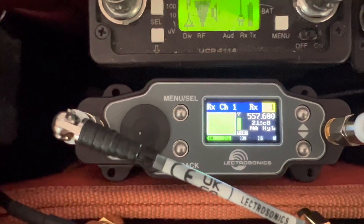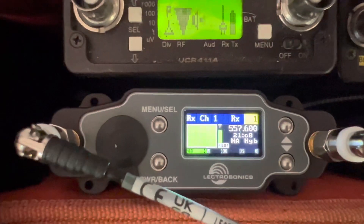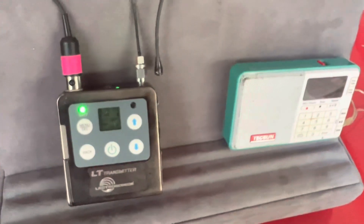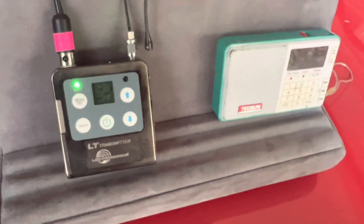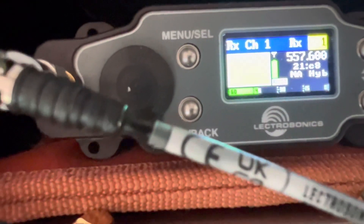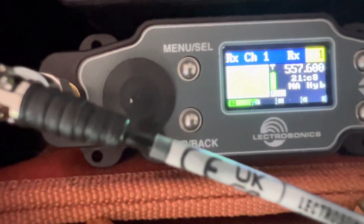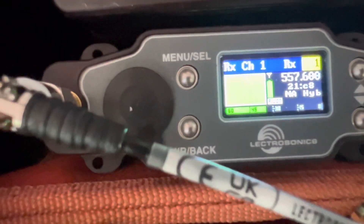On the left you see a big green block showing your signal strength — you want it to stay green the whole time, but you'll see little peaks and valleys. I'm in the NA hybrid compatibility mode because I'm using an older LT transmitter. Don't forget that Lectrosonics transmitters — if the FCC ID has the letter A at the end, like TB1A, you want to be in the new hybrid compatibility mode. This is an older one, so I stay in NA hybrid compatibility mode. If you don't get that right, your signal will be low or distorted.